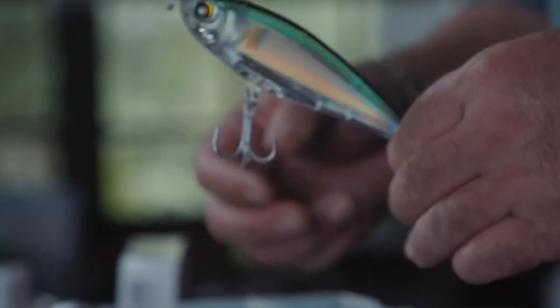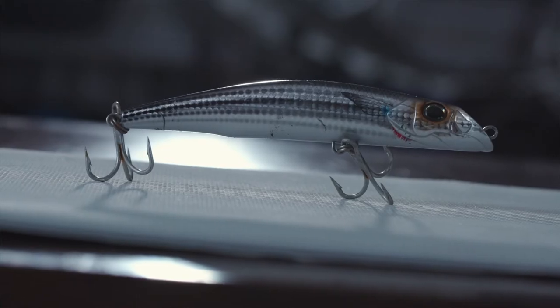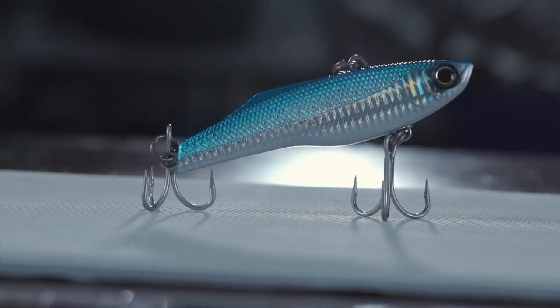With a box like this I can travel just about anywhere in the world and feel confident about what I'm going to catch. I have my topwater lures, my swimming lures, and something I can fish at a little bit of depth. No matter where I go, I know I can catch a fish on at least one of these lures, if not all of them.